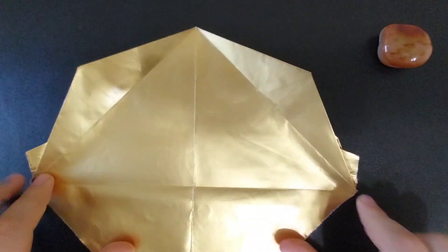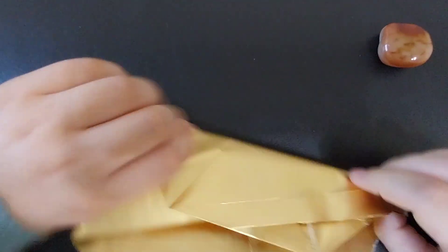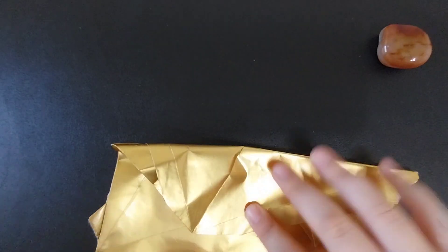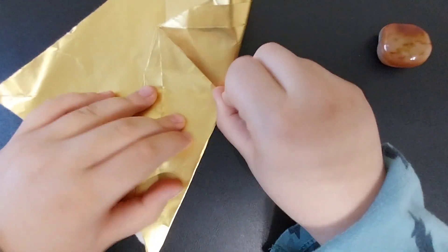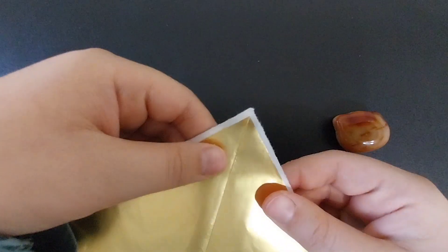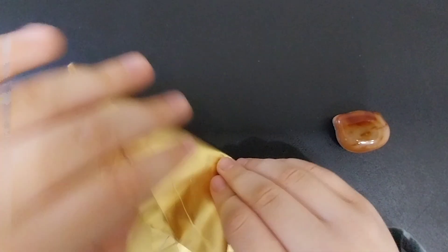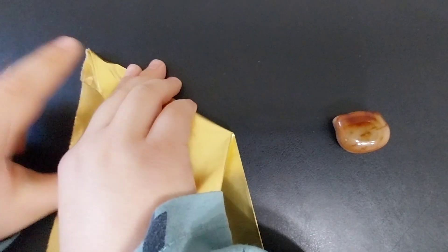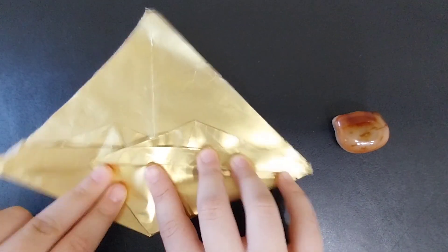Then you're going to round fold these creases to that crease you just made. Make sure that the layers are aligned before you fold them over. Sometimes it is very difficult to keep these two layers together because they might slide out of place as you're folding the model. So just grab your fold and take the creases to the crease you made.